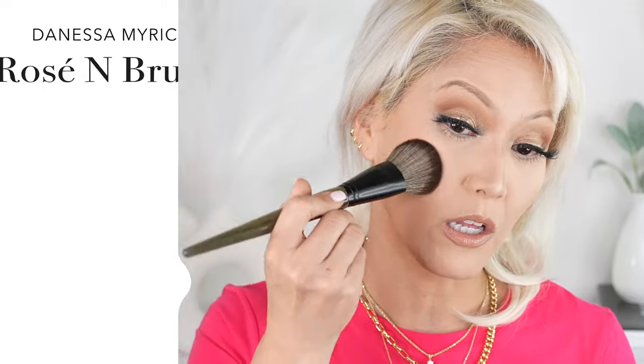Wow, that is a really beautiful color. That is so pretty. I really like that color tone.